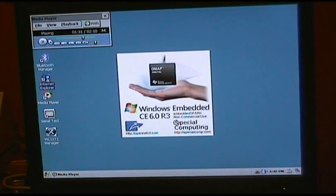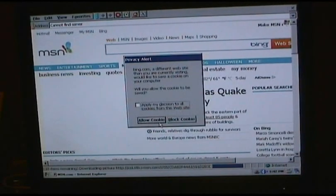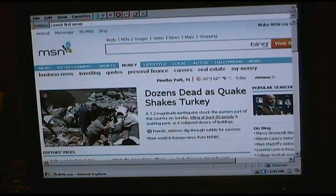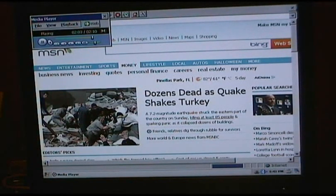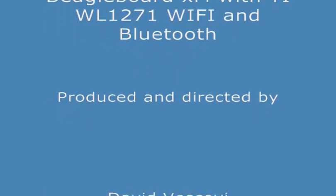Now I'll launch Internet Explorer and browse. You can see I can successfully browse over the Wi-Fi while the Bluetooth is streaming. That shows the coexistence. Thank you for watching.